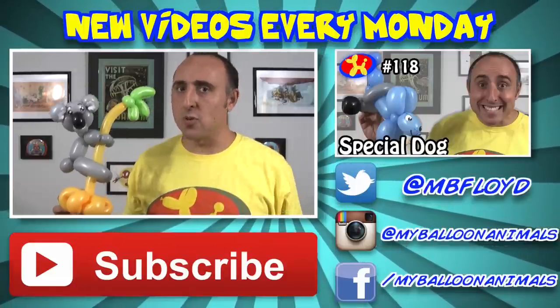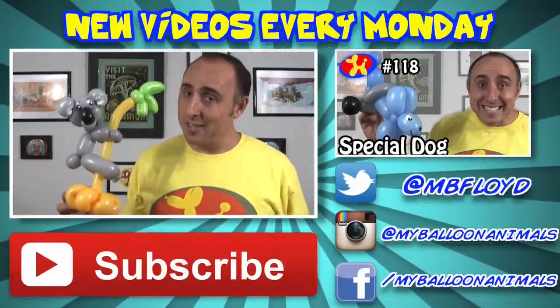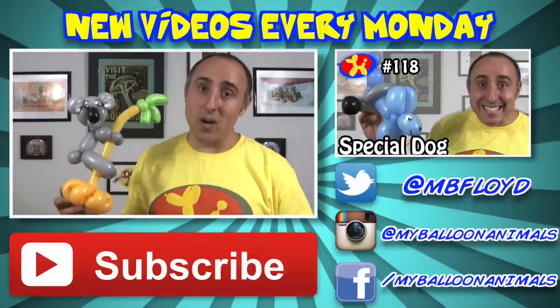So if you don't want to miss anything, make sure you subscribe. And if you can't wait until next week, there is a playlist in the description to keep you busy until then. I'm Michael Pledger, Balloon Twister. Remember, you can make anything out of balloons — even a koala bear.